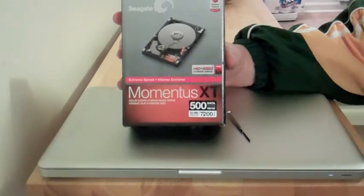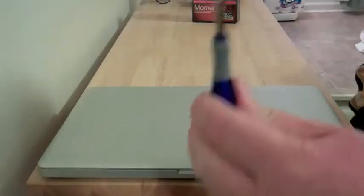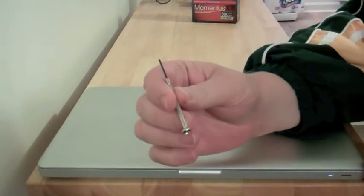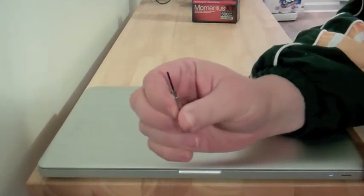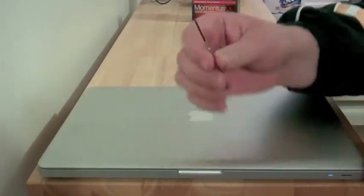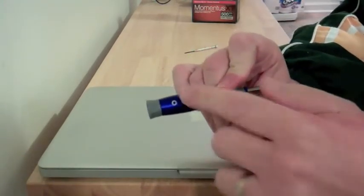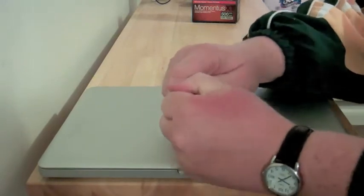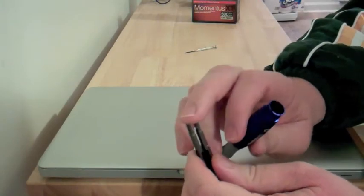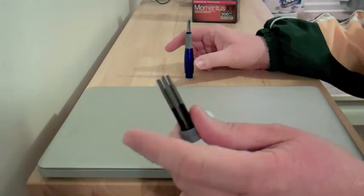So we're going to go ahead and pop the MacBook Pro open and show you how we install this drive. What you're going to need are two screwdrivers. First is a very tiny Phillips head screwdriver — a little jeweler's screw — which you can get almost anywhere. And then you need a Torx screwdriver. I got this one at Lowe's. It has the heads inside the body and you're going to use the T-6 model, so make sure you get one that has a T-6 on it.